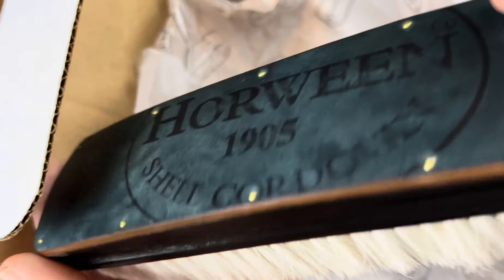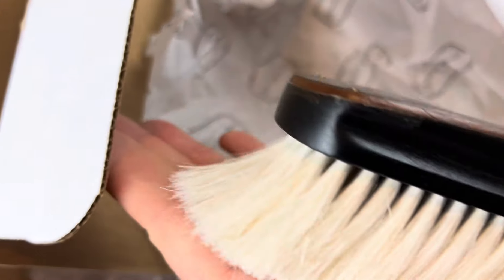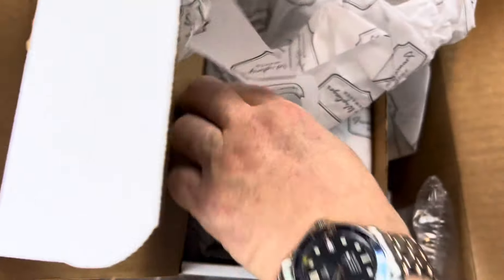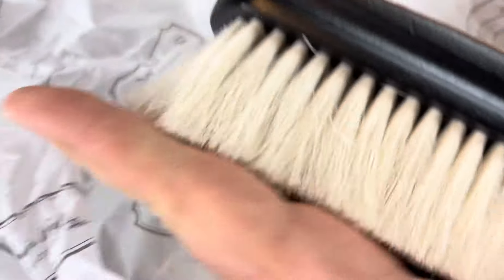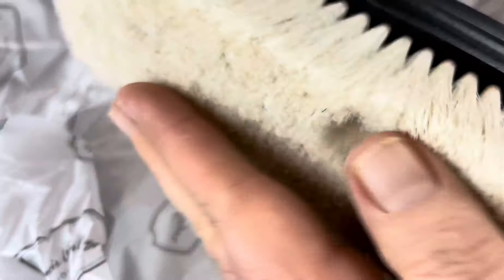This one's green — very nice. And this one would be the boar version of green, also very, very thick. Nicer than my Allen Edmonds brushes, as you'd expect.